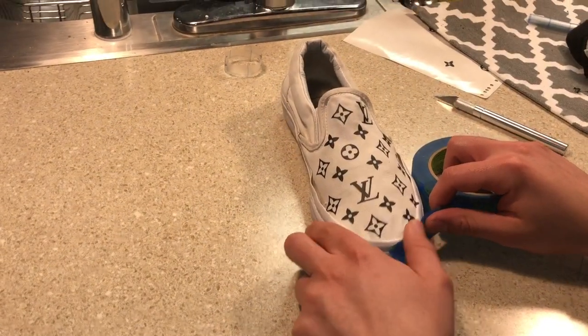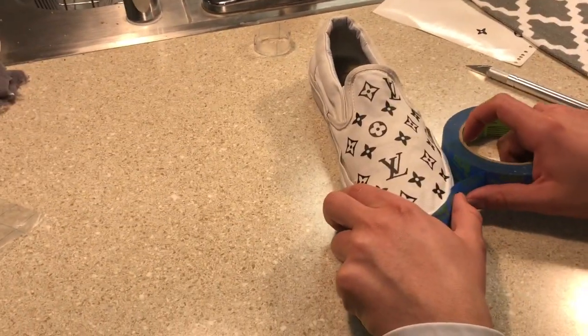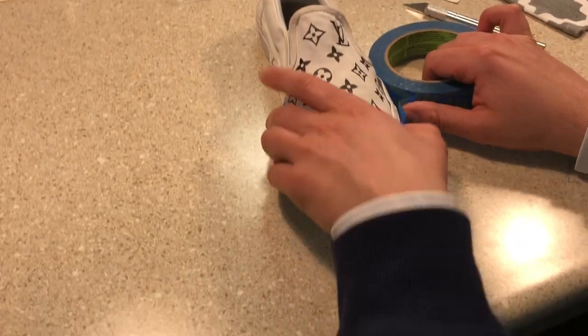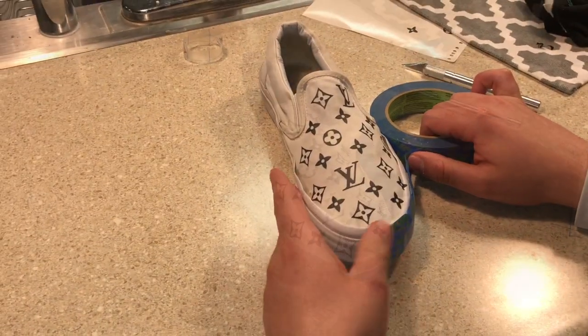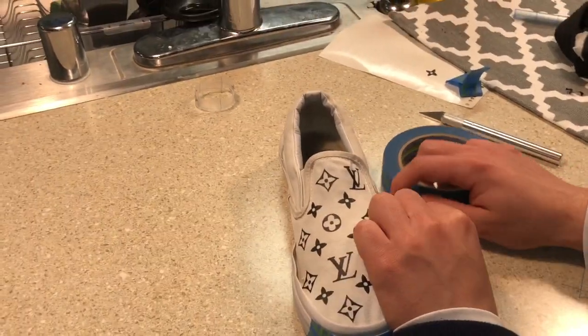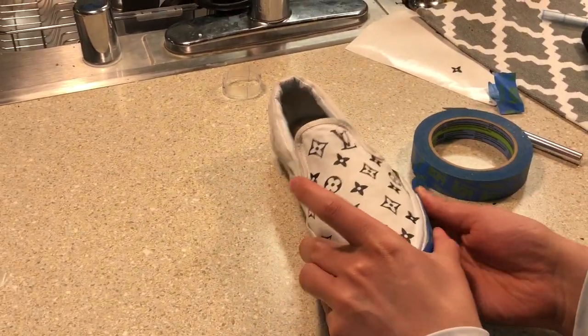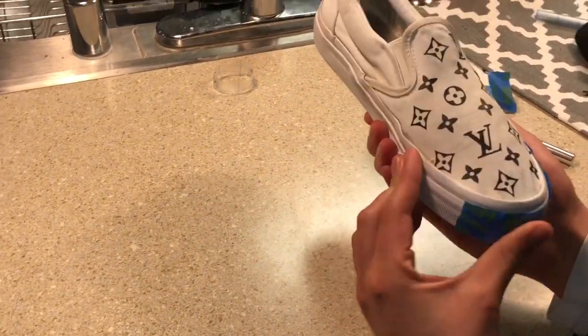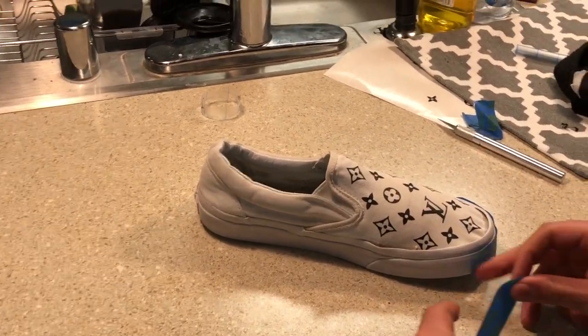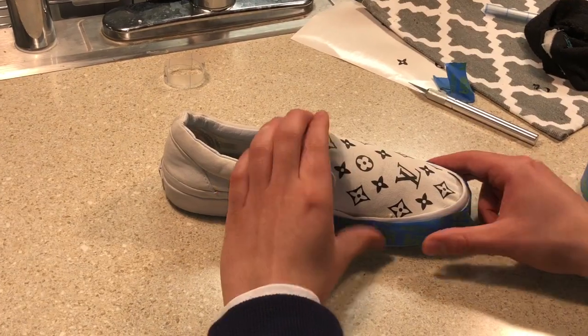Unfortunately, the camera was not recording when I did this next part, but all you need to do to get to the step that I'm on is put the transfer tape onto the shoe, let out the air bubbles just how we did earlier, and then remove the transfer tape. If you need to see how to do that, I showed you how in the video below — but like I said, the camera was not recording. Now I'm just taping up the midsole of the shoe because I do not want that part painted black.